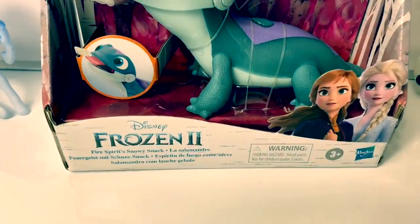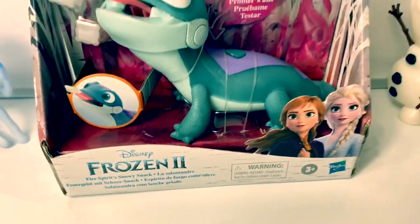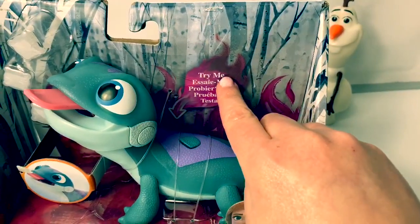Today, let's open this new Disney Frozen 2 Fire Spirit's Snowy Snack. It's Bruni, the fire salamander. It says Try Me.